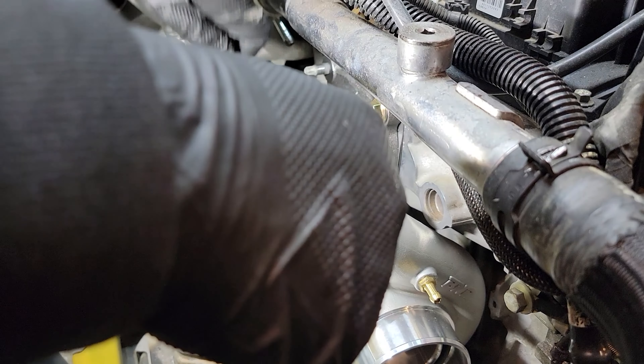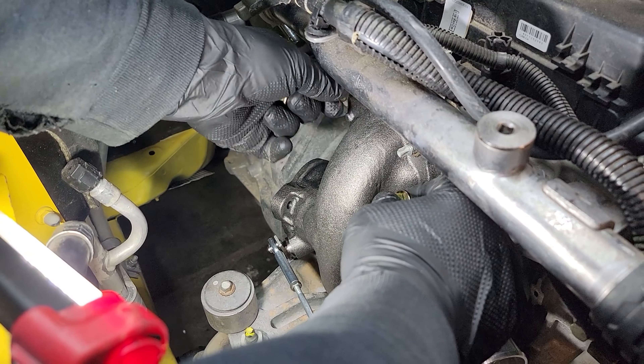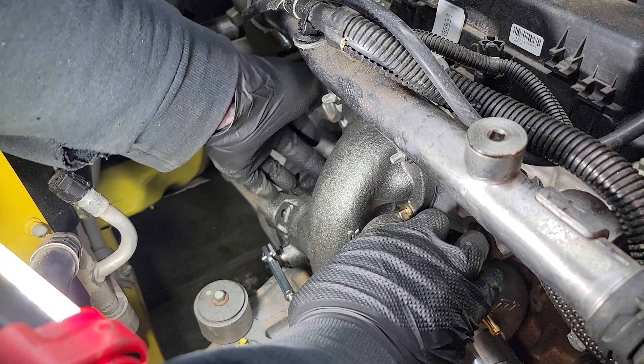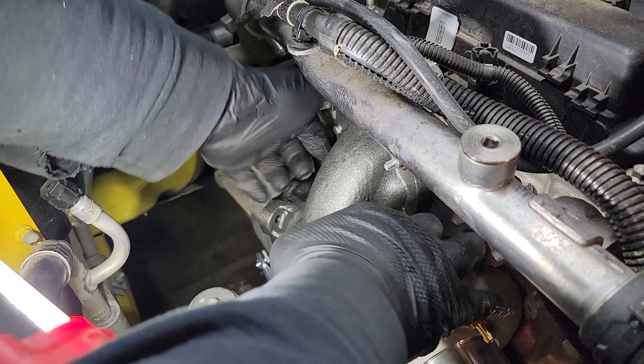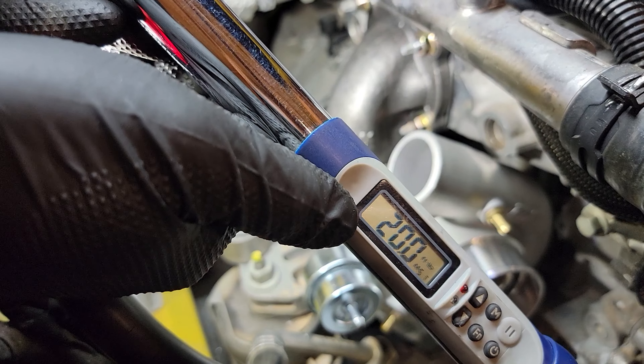The next thing we're going to do is put our 13mm nuts back on our studs to hold the turbo. As per BNR, you're going to torque these down to 35 foot-pounds in a cross or star sequence and a two-step sequence. In order to seat the gasket properly, I'm going to go in a cross pattern to 20 foot-pounds first and then to 35. As you can see, we're at 20 foot-pounds for our first sequence.